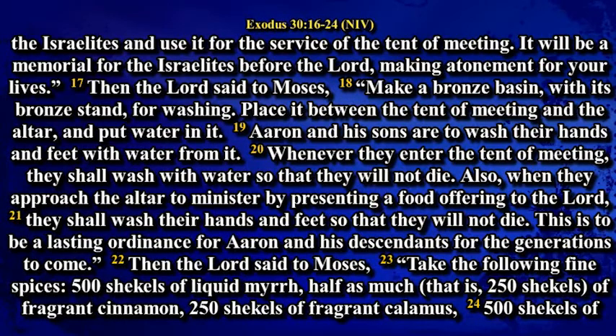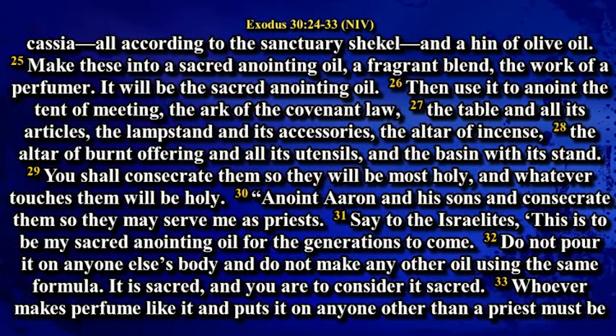Then the Lord said to Moses: Take the following fine spices — 500 shekels of liquid myrrh, half as much, that is 250 shekels, of fragrant cinnamon, 500 shekels of cassia, all according to the sanctuary shekel, and a hin of olive oil. Make this into sacred anointing oil, a fragrant blend, the work of a perfumer. It will be the sacred anointing oil.